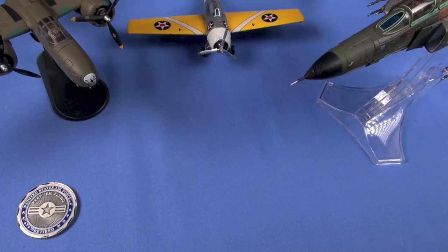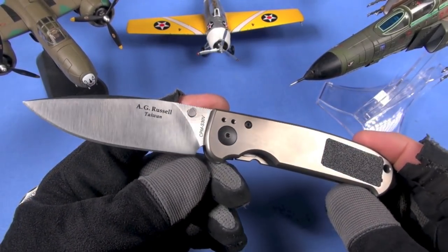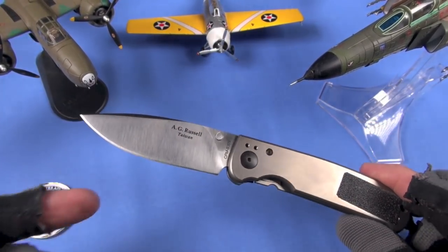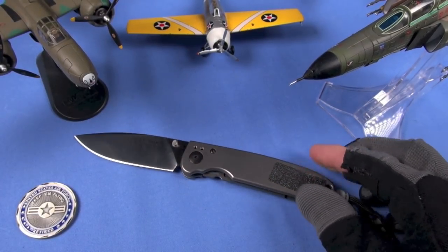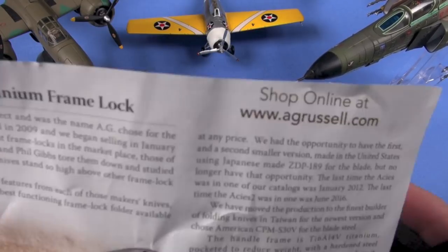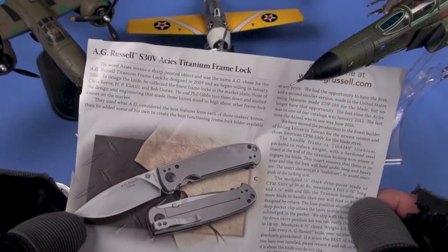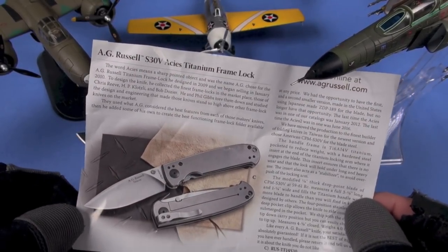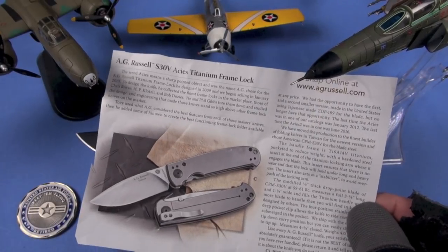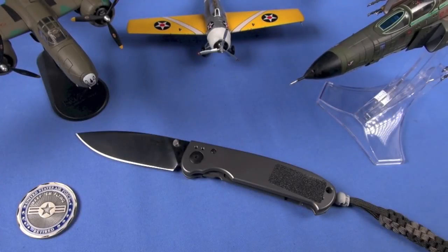I've been looking at this blade forever — here it is. It is expensive: $375 is what they list it for in their catalog. If you are military or law enforcement, you can call them up and get a 25% discount, which is actually pretty decent.